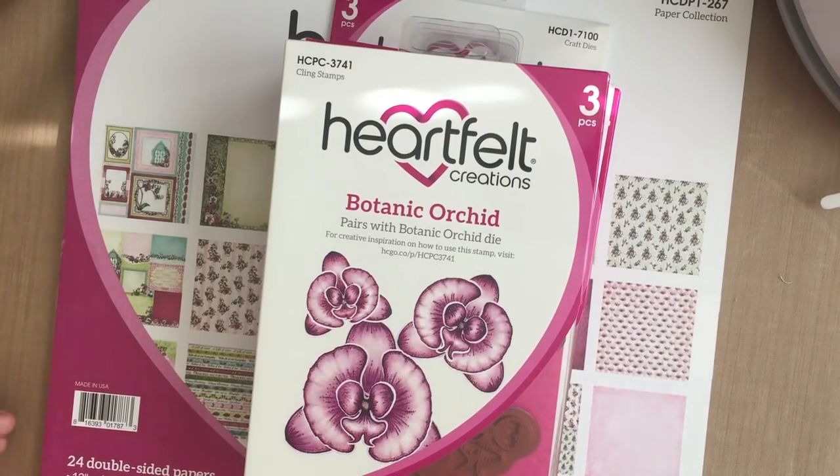Hi everyone, Karen here from the Cut at Home design team. Super excited today to be introducing the Heartfelt Creations Botanic Orchid to Cut at Home — such a beautiful collection as usual from Heartfelt Creations. Let's get to it and show you what comes with the collection.